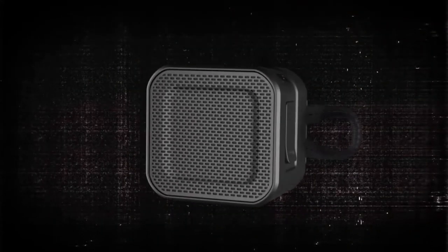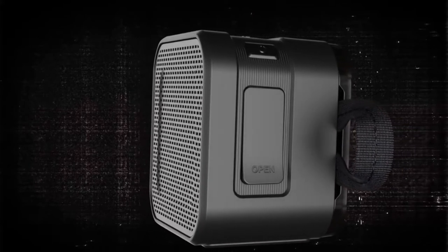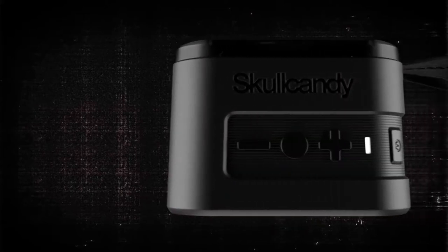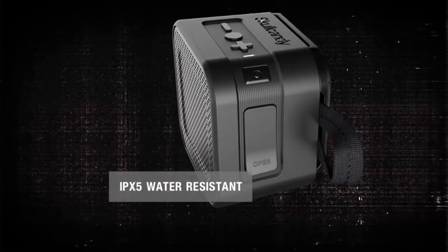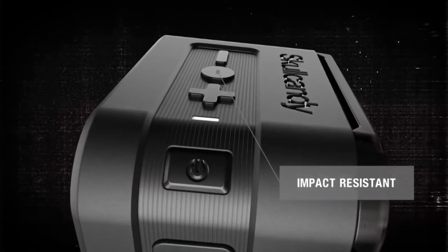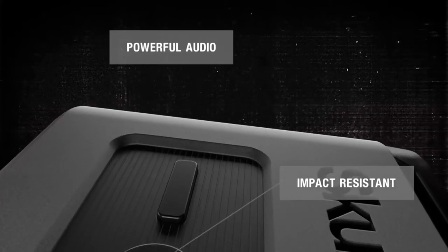Barricade wireless speakers represent an evolution in portable audio by bringing together rugged construction for outdoor listening and a refined design fit for any room of your house. As the most compact and affordable member of the Skullcandy wireless speaker lineup, Barricade Mini's trail-ready size won't slow you down, but offers a tough design that's ready for rain or shine adventure. It's a powerful and portable Bluetooth speaker with handsomely designed good looks that can take a hit.